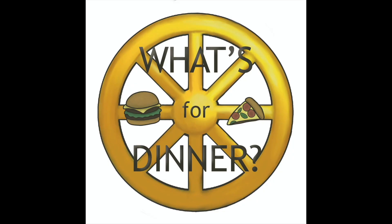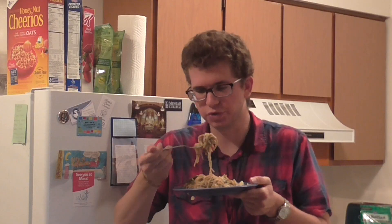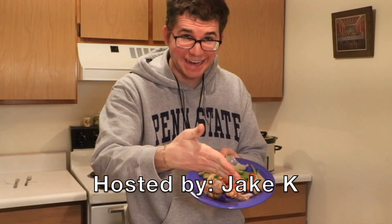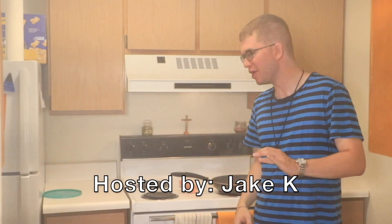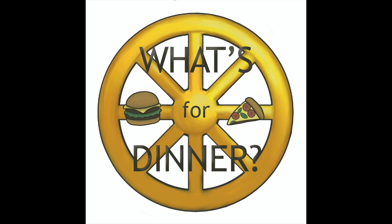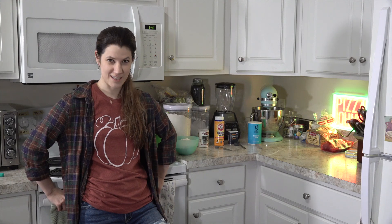Hello everyone and welcome to this month's episode of What's for Dinner. This month we will be making pumpkin cookies with cream cheese frosting. Let's get cooking! This is the second installment of Baking with Erin. Let's get started on our pumpkin cookies with cream cheese frosting.